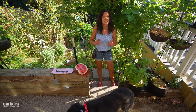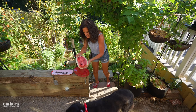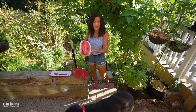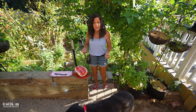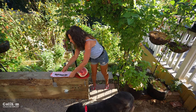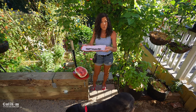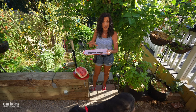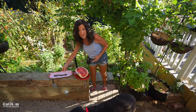The first tip is to save your seeds. Now is a great time of year to be saving your seeds. Yesterday we harvested this beautiful Jubilee watermelon, and I'm already saving seeds from it. I collected the seeds as I was slicing up the watermelon, rinsed them off, patted them dry with a paper towel, and put them on a plate with parchment paper to totally dry out. Then I'll store them in a paper sack so I can plant them again next year.